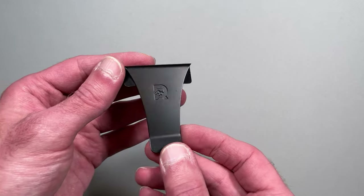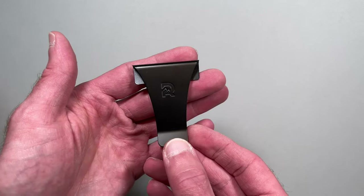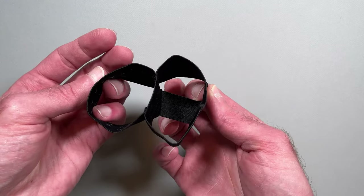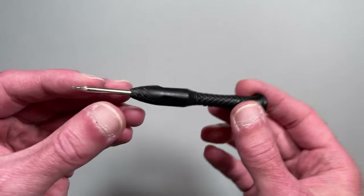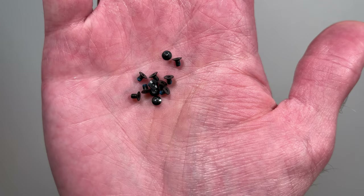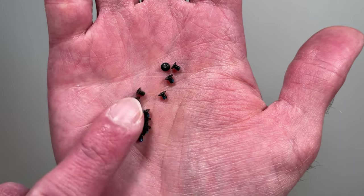The Ridge has some other general wallet accessories. Most wallets come with either a cash strap or money clip, so if you want the other one, you need to purchase it separately. We made a video on how to change the cash strap to money clip. There are also replacement elastic bands available. The wallets include a T5 Torx driver, but if you lose yours and need another, you can purchase it as a separate accessory. Similarly, each wallet includes replacement screws, but if you need more, you can purchase those too.